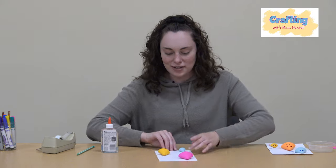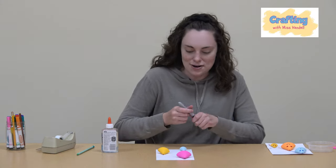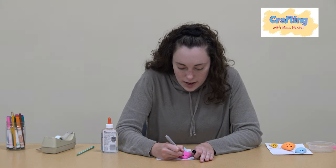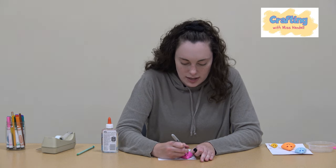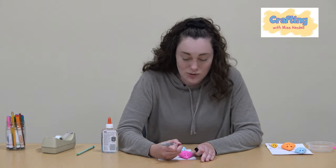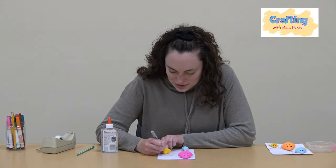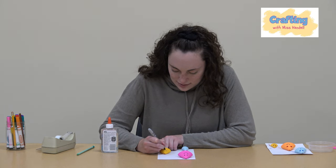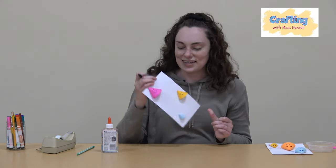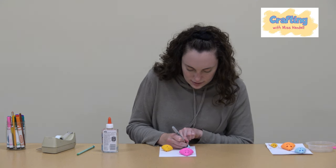Now it's time to decorate. I'm going to use a black marker for the faces. You can use buttons, stickers, or whatever you have on hand to make the little jellyfish faces. I'm going to draw them — this one has a smiley face, this one looks like he's sleeping with his eyes closed, and I think I'm going to make this little baby one angry.